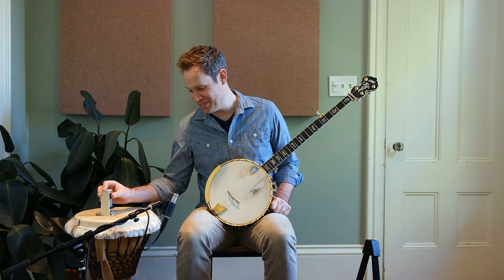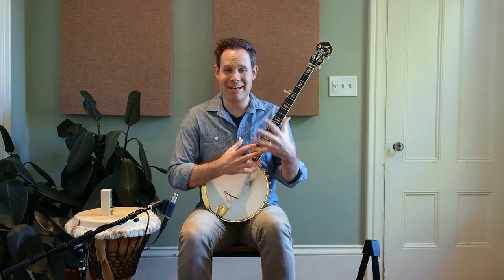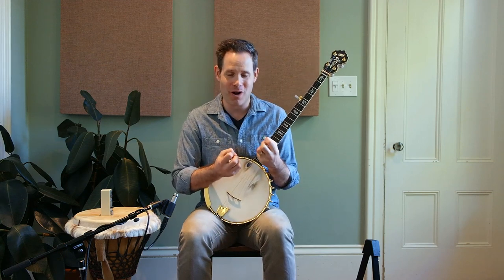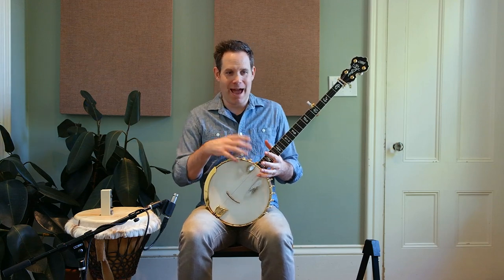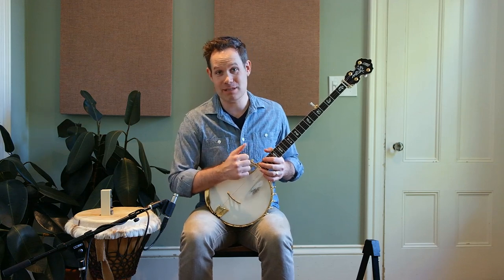That is incredibly difficult. Transitioning between accenting those down strokes and then accenting the thumb strokes is so hard. But it is so good for your technique — it really is teaching you touch, finesse, and how to stay solid in that groove while you're doing some pretty crazy stuff with your right hand.